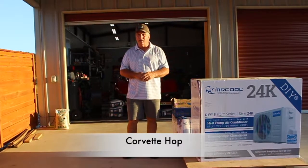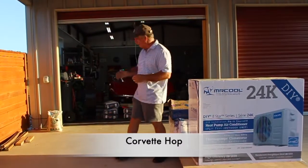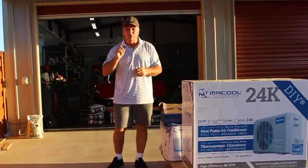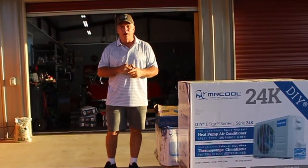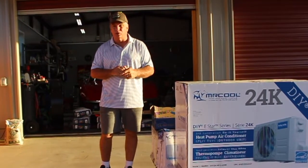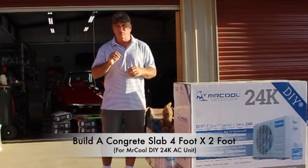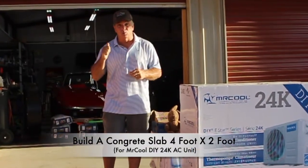Hello, I am Corvette Hopp, and you can guess why they call me that name. We now have over 10,000 subscribers and 2 million views — that would not be happening if it wasn't for you, so thank you so much. Today we're going to build a concrete slab, four foot by two foot, on the back of this workshop.